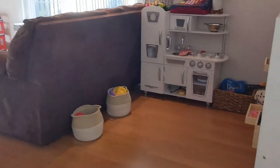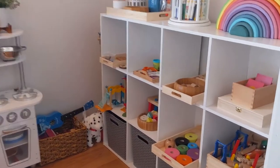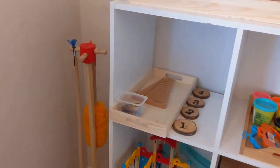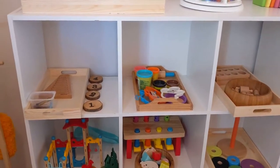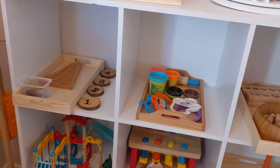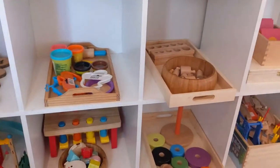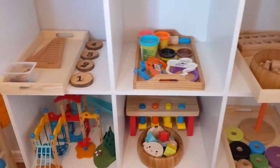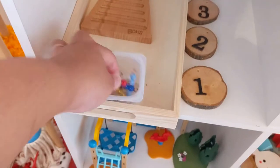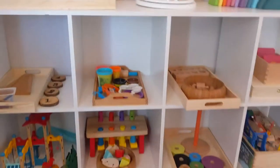I'm gonna start with this area right here — this is where our activities for the day or for the week are. I rotate these shelves probably about once a week or so. I'll have to figure something out once the baby is able to stand up and grab things, because right now she's only six months old. Some of these things aren't very safe — like these beads, which are tiny.